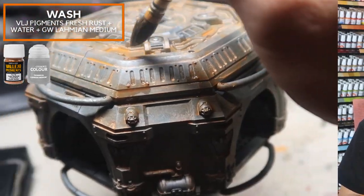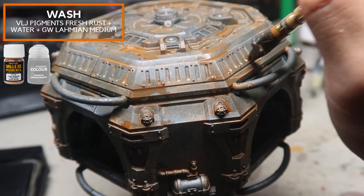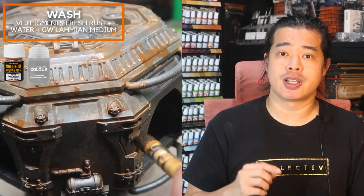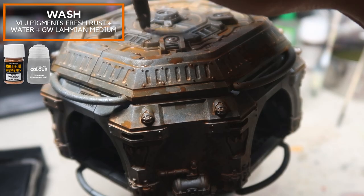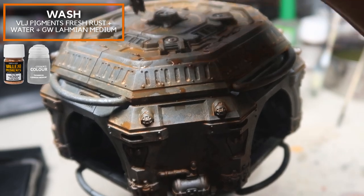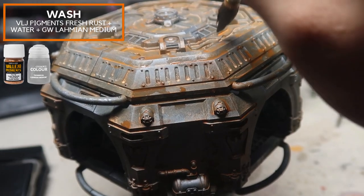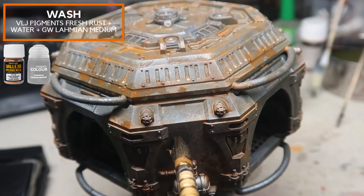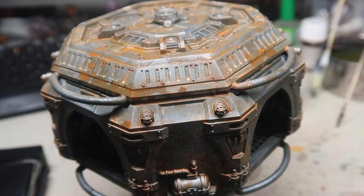When doing this technique, it's always better to apply multiple layers and allow them to dry before applying again. This achieves multiple tide marks, which really make the structure look worn out and aged. Lahmian Medium is used because it makes the pigments clump up in the recesses, giving a rusted look. Alternatively, contrast medium will distribute pigments very evenly — a different effect suited to larger, smoother surfaces.